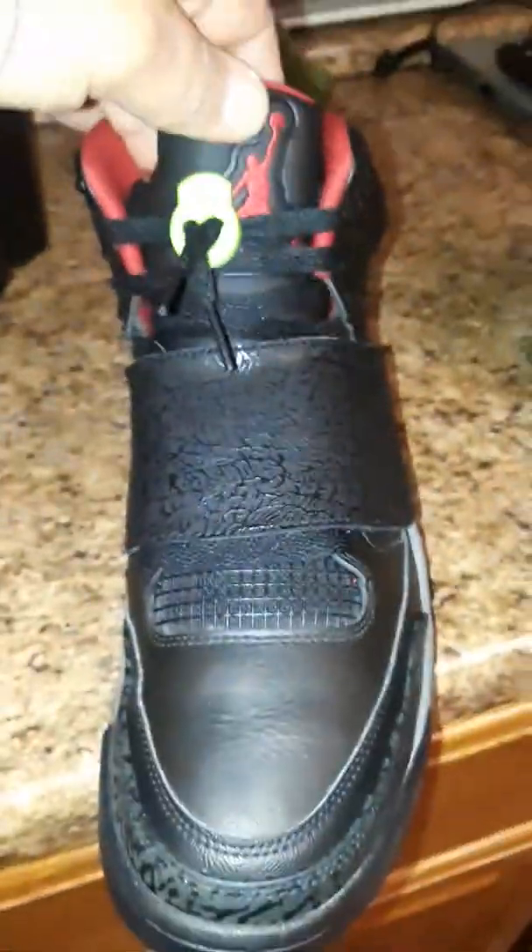I like these shoes. I'm going to do a little review on them. 2015 Spike Lee Jordans. I think probably the sickest Spike Lee ever made. Maybe because I don't own them, but I think these are just so cool.